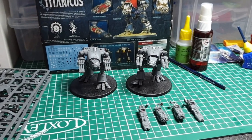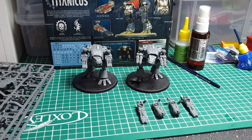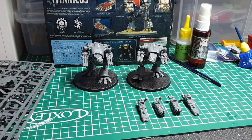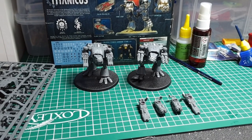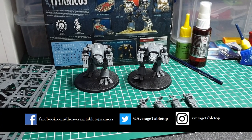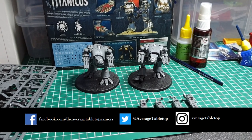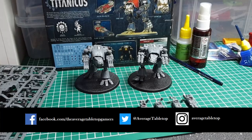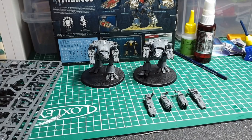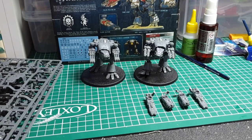You can check out all the rest of our Adeptus Titanicus content on the channel. Make sure you hit like, share, and subscribe, and hit the notify bell to stay up to date with videos from us at The Average Tabletop Gamers. You can also follow us on Twitter, Facebook, and Instagram where we post regularly, and join The Average Tabletop Gamers support group on Facebook to chat and post with other gamers.